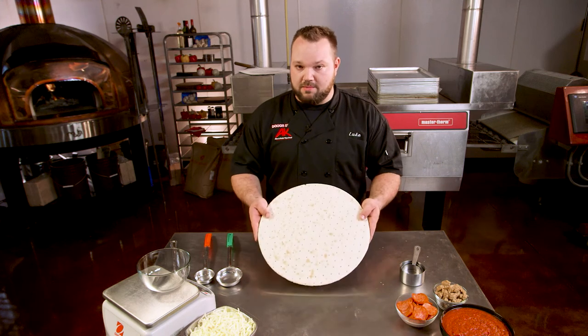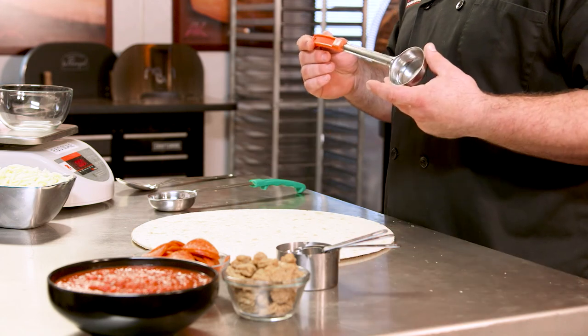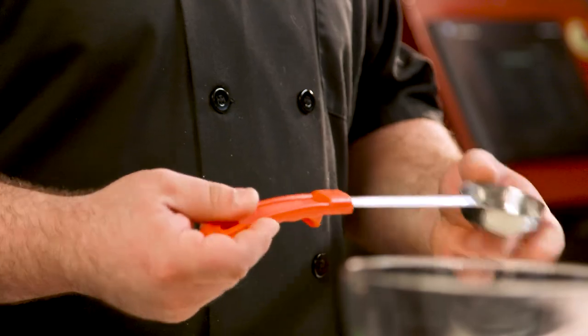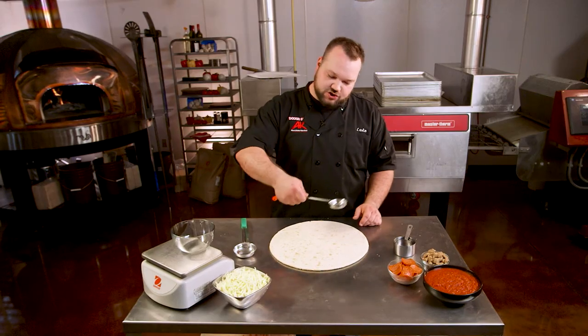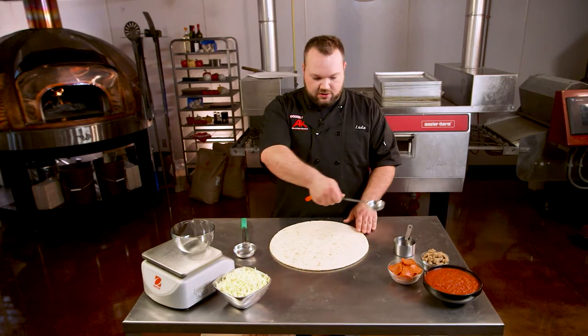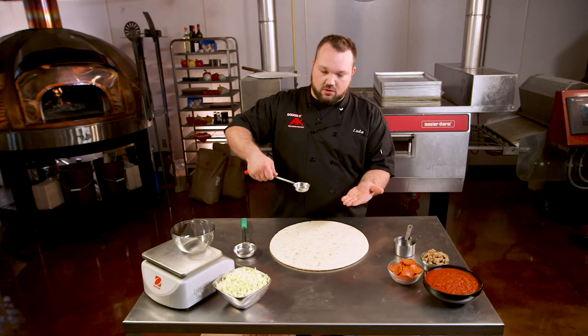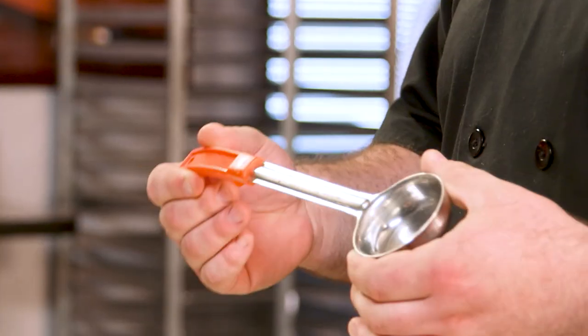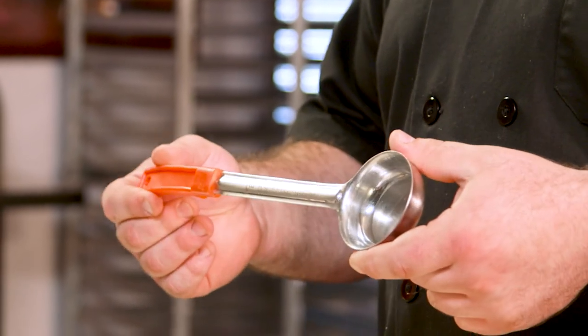We're gonna start with this as a base today and the next step is sauce. For that we like to use something we call a spoodle. They're a real nice happy medium between a spoon and a ladle. What's cool about these is that you can scoop up your sauce, shake it till it's level on top, and scrape the bottom off on your sauce bowl. The bottom is flat so you can smooth your sauce out just like a ladle or a spoon would.